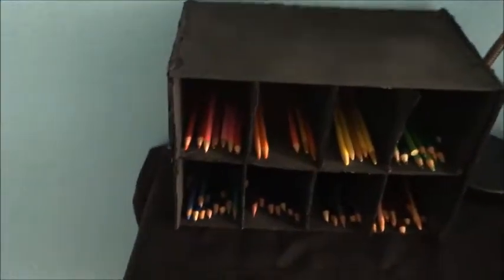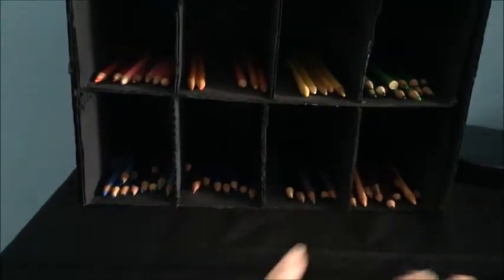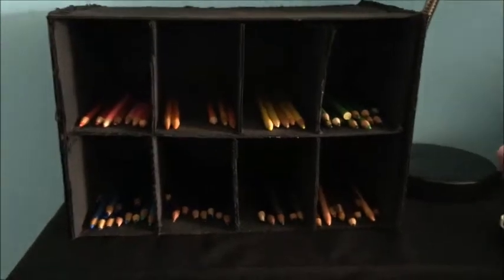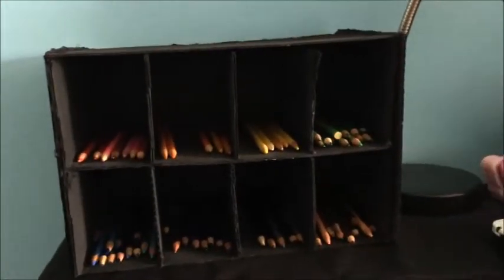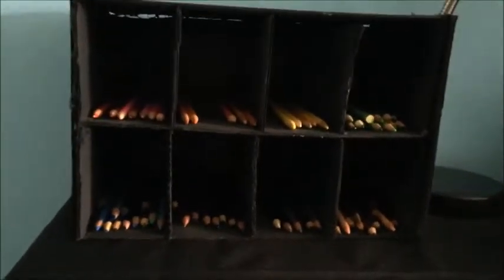Right next to my desk lamp is my custom-made colored pencil case, organized by red, orange, yellow, green, blue, violet, and other colors including skin tones, blacks, and grays. I made this entirely out of cardboard, spray painted it black, and I think it turned out really, really good. I'm very proud of how it turned out. It fits all of my colored pencils in perfectly, and I was thinking about eventually putting more Copics in there instead of my bag.